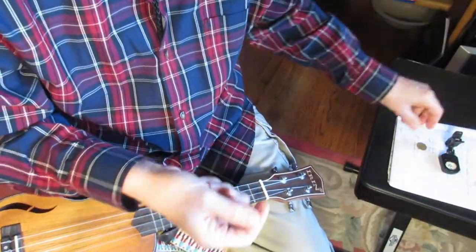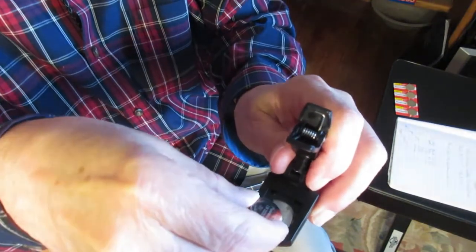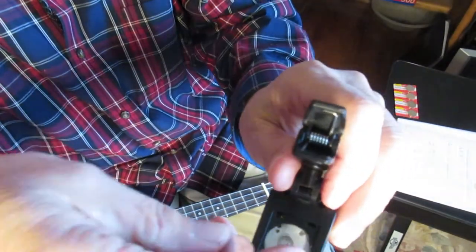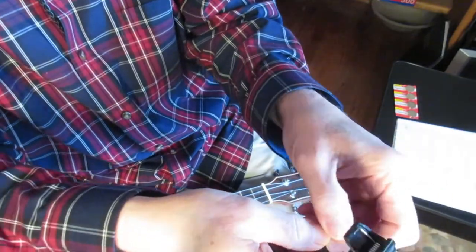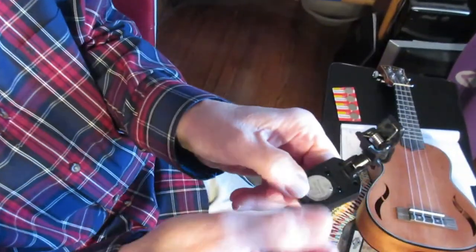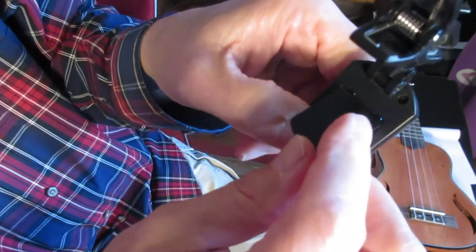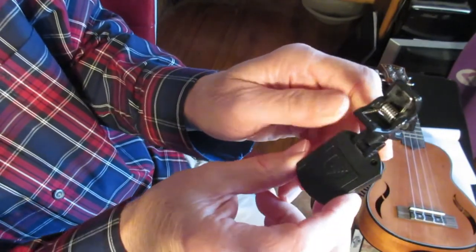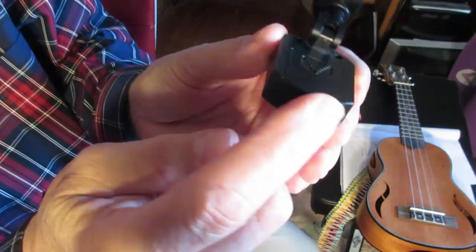Bad battery. Fresh battery. Put it underneath this little metal item right there. Stick the battery underneath. Now you're going to hold the battery down with your finger. And take the little plastic cover and fit it into these holes right here. That's how you do it. That's the easiest way. You may not get it the first time, but keep doing it until it fits nice and snugly in there.